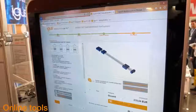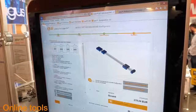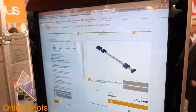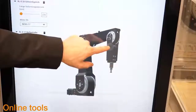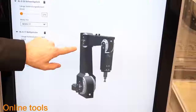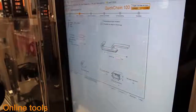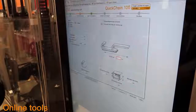The new configurator for Drylin SHT linear lifting tables can configure and calculate, makes the appropriate 3D data available, and delivers drawings for download as a PDF. With the RoboLink designer you can build robots virtually and simulate real movements online. The new E-chain configurator enables assembly of complete E-chain systems that can be designed online, harnessed, and with lifetime calculation.